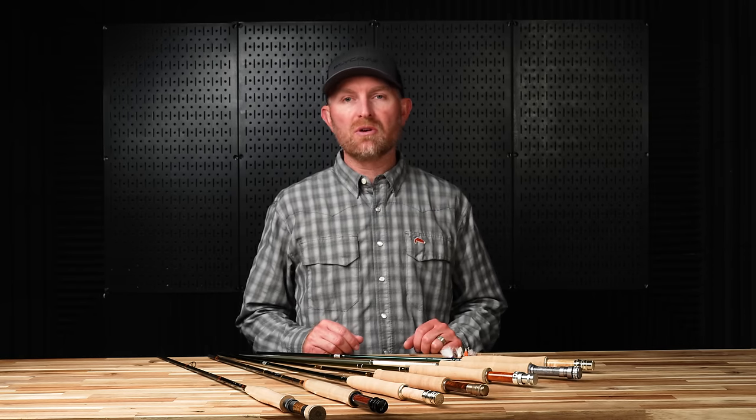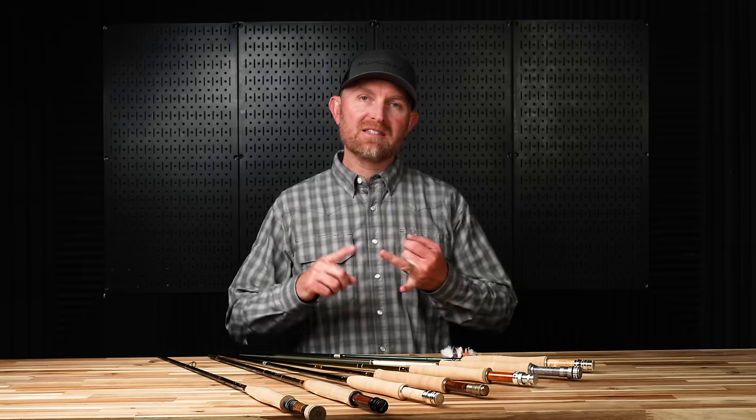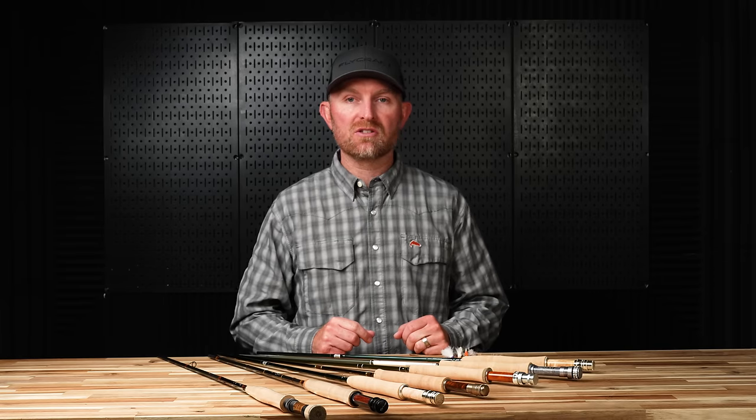Hey, Lance Egan here with fly fishing skill builder number six. Today's technique is dry fly fishing. We're going to cover rods, lines, and leader and tippet materials. Before we get started, don't forget to subscribe so you don't miss any of these weekly skill builders.